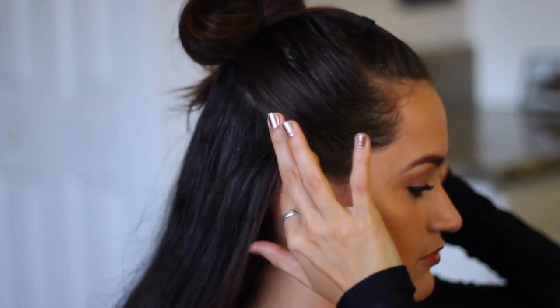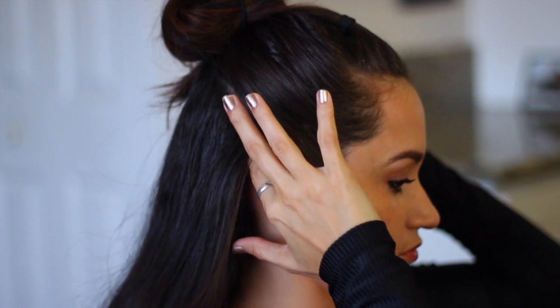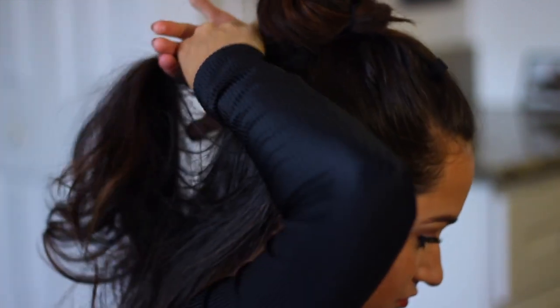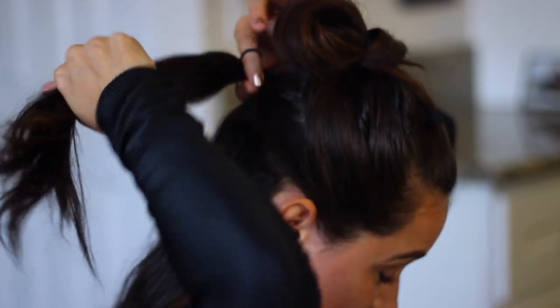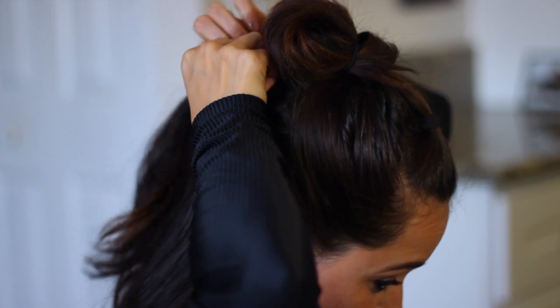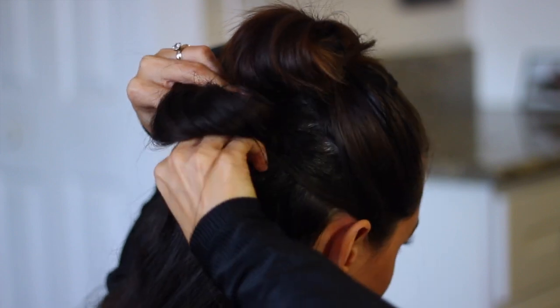So you want to grab a bobby pin and secure it, and that is the first bun. Moving on to the next section — this is going to be the middle bun, the second bun. You're basically going to do the same thing: just doing the half bun again and then pulling the hair at the bottom that you didn't pull through, winding it around and securing it with a bobby pin, just so you don't see that elastic band.